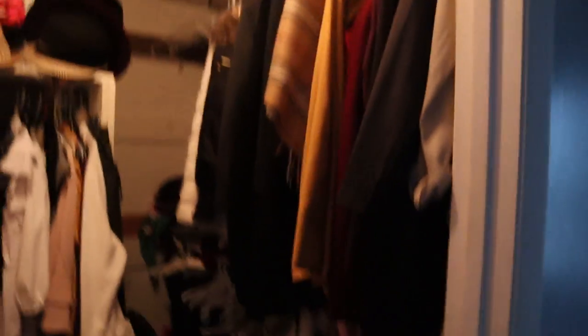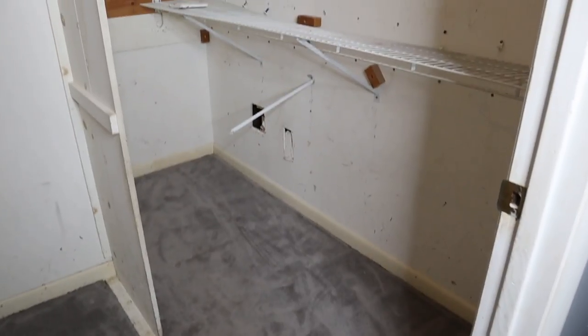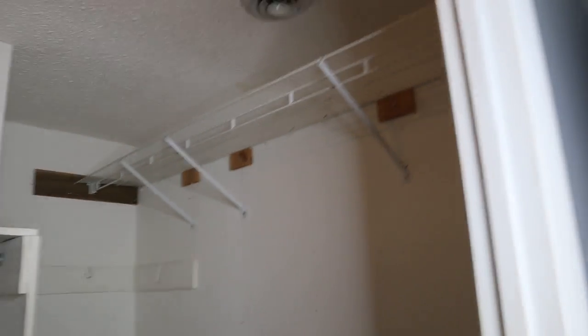Hey everyone! Welcome back to my channel. Today's video, I will be starting the process of transforming my mom's walk-in closet. We will be building a new total custom system built from scratch to make a more open walk-in closet. Let's go ahead and get started in transforming this closet.